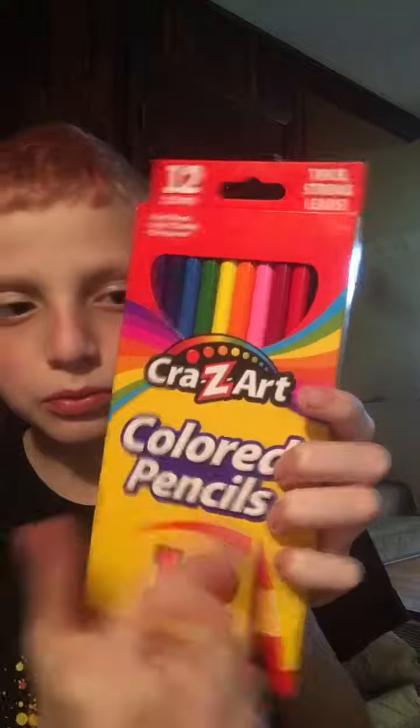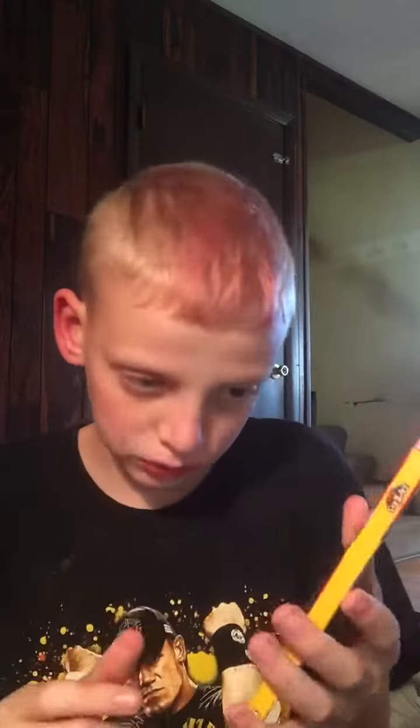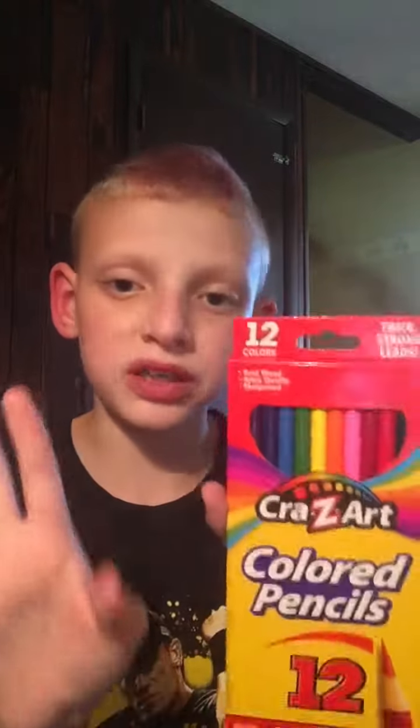It's really cool pencils — it's got 12 pencils in it. There's a pencil right there that's always been marked and it's called Crazy Art colored pencils. This is what the pencil is called, and it says 12 colors, which is the 12 color pencils inside.